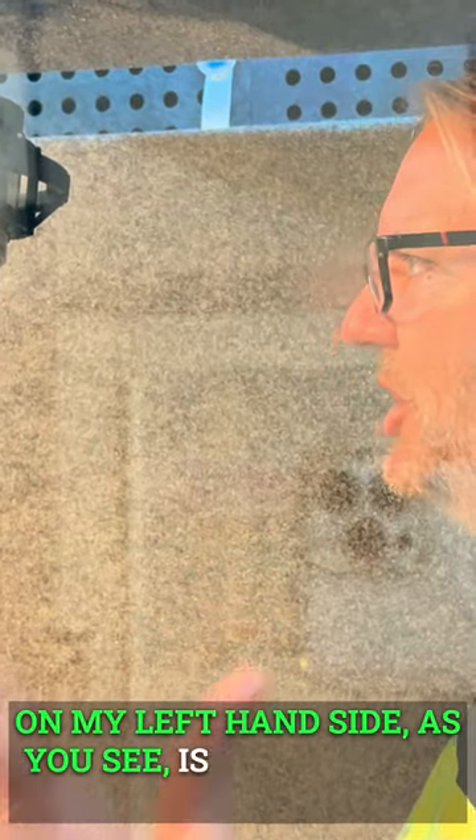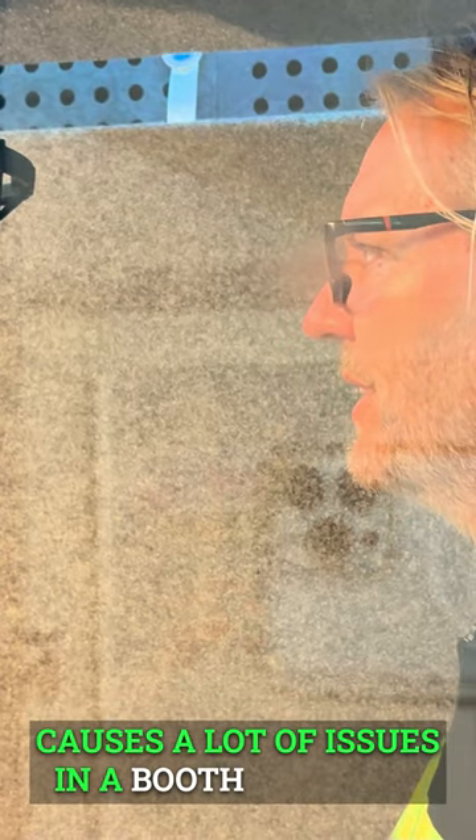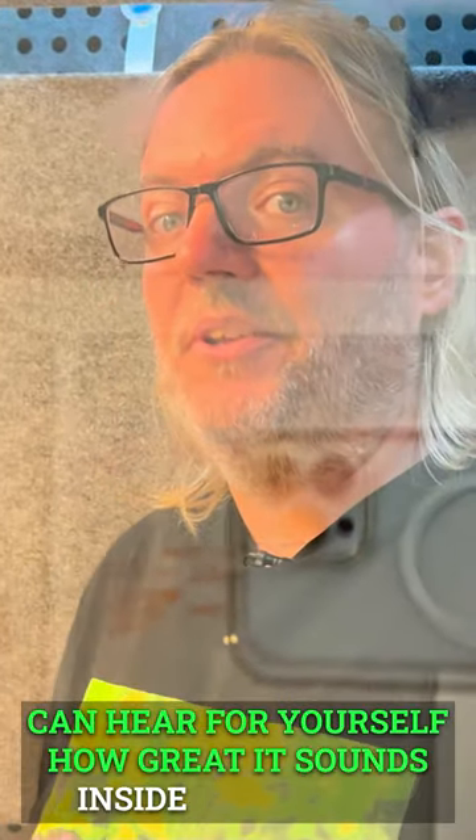On my left-hand side, as you can see, is a huge glass door, which normally causes a lot of issues in a booth like this. The panel on the ceiling improves the bass control. You guys can hear for yourself how great it sounds inside this space.